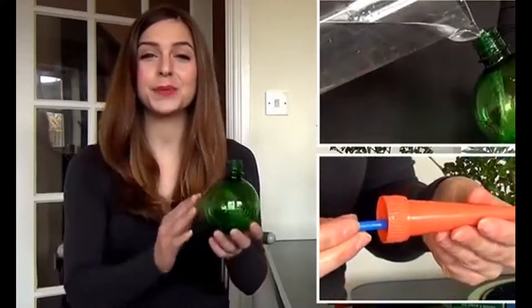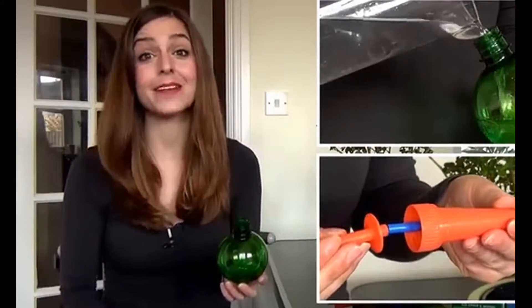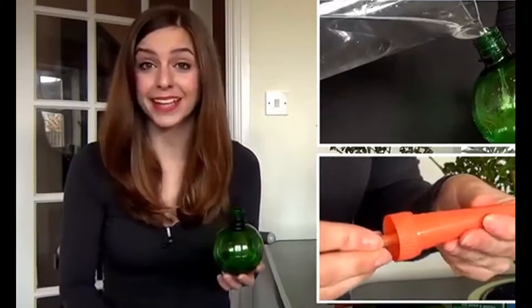Unlike other globes with a long stem that are difficult to fill and can get clogged with soil, PlantPal watering globes are easy to fill and use a patent-pending stake to allow the plant to water and feed itself on demand.